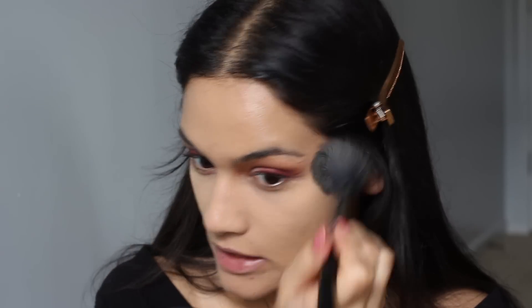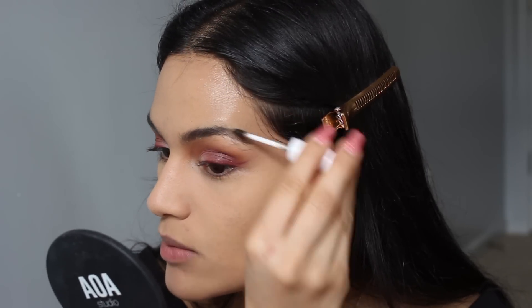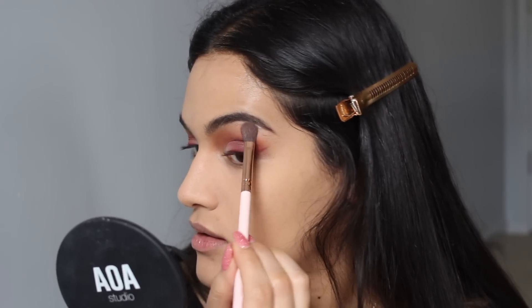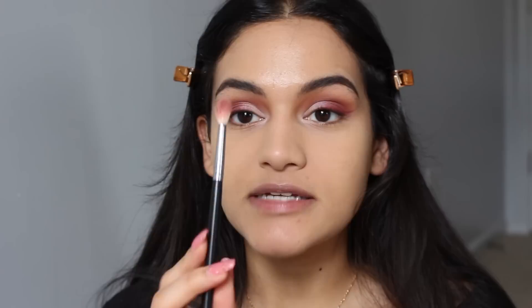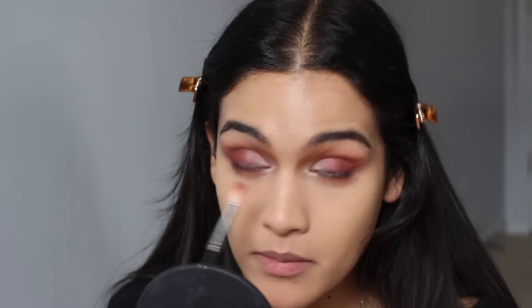I take a powder brush and dust the powder underneath my eyes away. I am just going to take a brow gel today to fill in my brows — the Milk Makeup Kush Brow Gel. Then I'm going to take some of that Tempura shade and apply it to my brow bone and then the inner corner. And then taking the brush with all of the red tones we used in the crease, I'm just taking whatever is left over on that brush and running it on my bottom lash line.